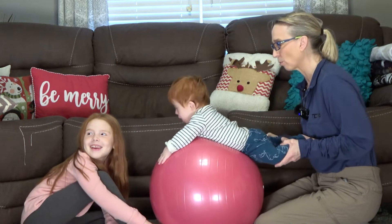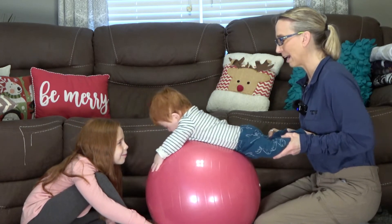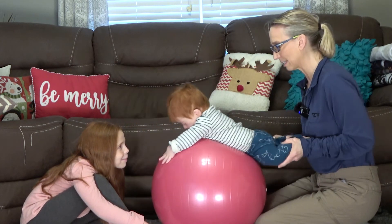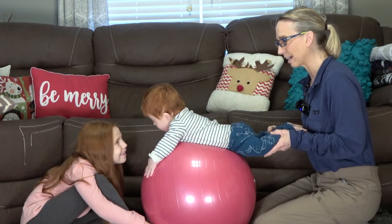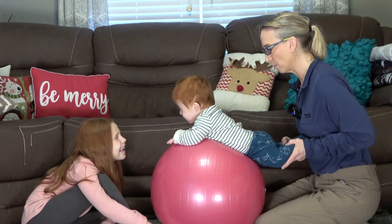One of the things I like to work on is start pushing with your legs. I have him on his stomach on the ball and I'm just having him bend and straighten his legs to go. Right now I'm doing most of it myself, kind of gravity's pulling him back and seeing if he'll push. Yeah, can you push and go?